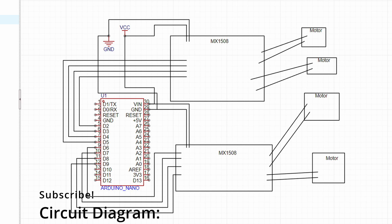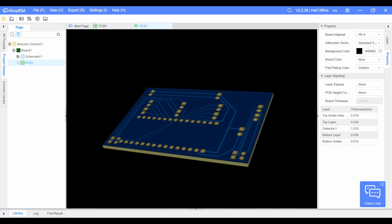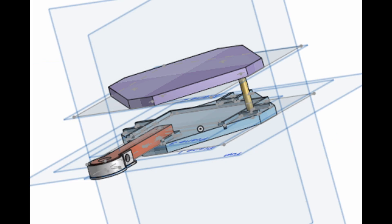Anyways, guys, you should subscribe. So this is the circuit diagram. The PWM outputs come from the Arduino Nano, and they go into the MX150 weights, which cause it to spin the motors. This is what that looks like on a circuit board. This is a drone model I made, and it is a sandwich design, and it's in the shape of an X. In the next video, I'm actually gonna continue this project, so stay tuned for that. I have a few ideas involving gears.